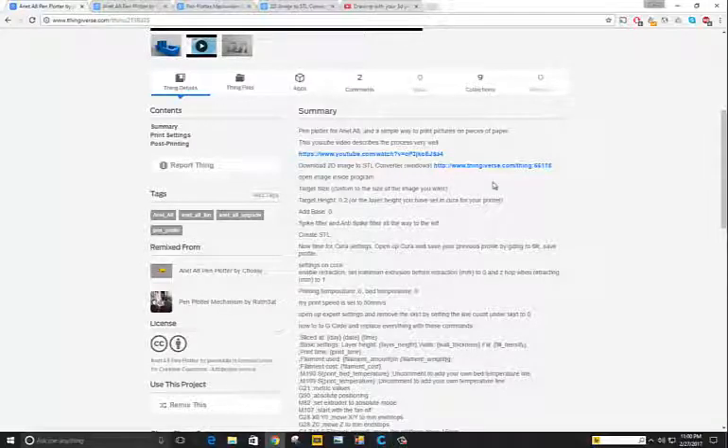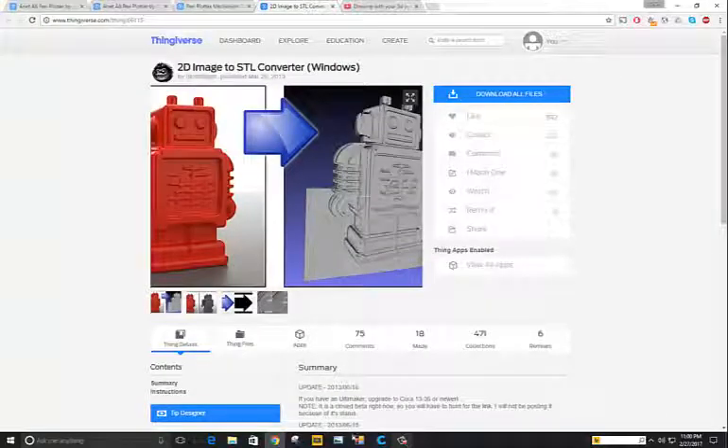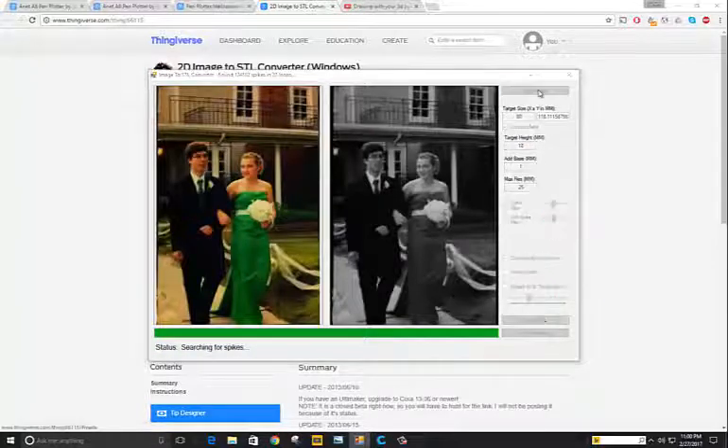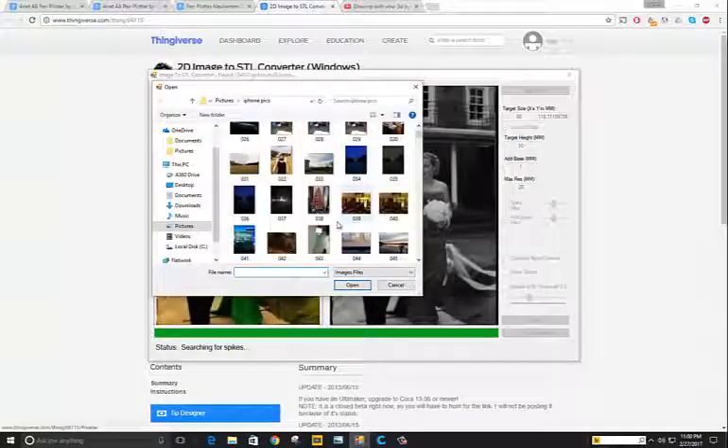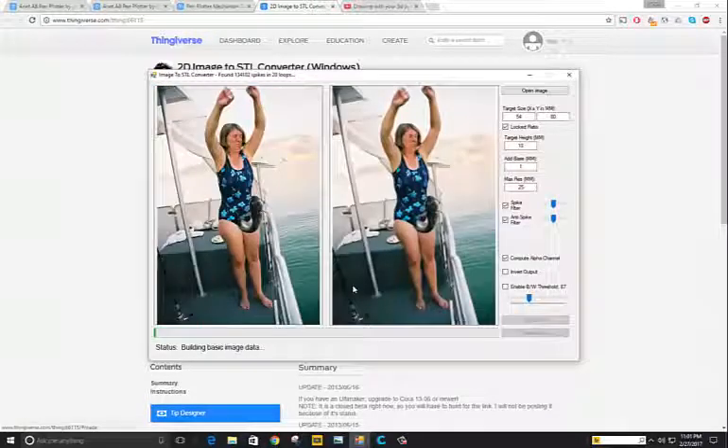Download this 2D image to STL converter — this is what it looks like. You download it, unpack it, and get the program running. Then you're going to want to open an image. I'm going to pick this one of my aunt with the fish in her hands.